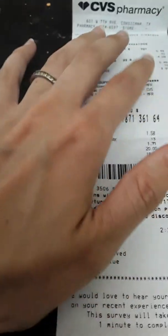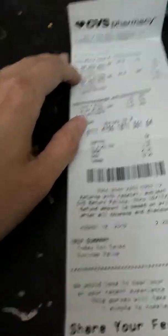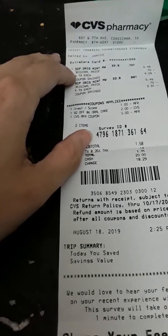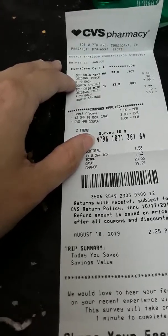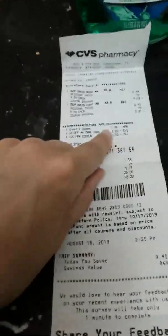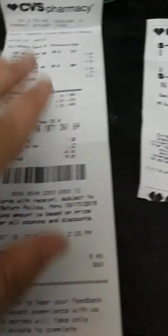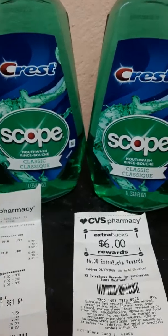If you calculate in just the retail price — $4.79 minus the $3 coupons — that's $1.79 each, so $3.58 for both. Wait, $9.58 minus the $6 ExtraCare bucks back — since the ExtraCare books are like cash — that makes it about 60 cents for both, or 30 cents each.